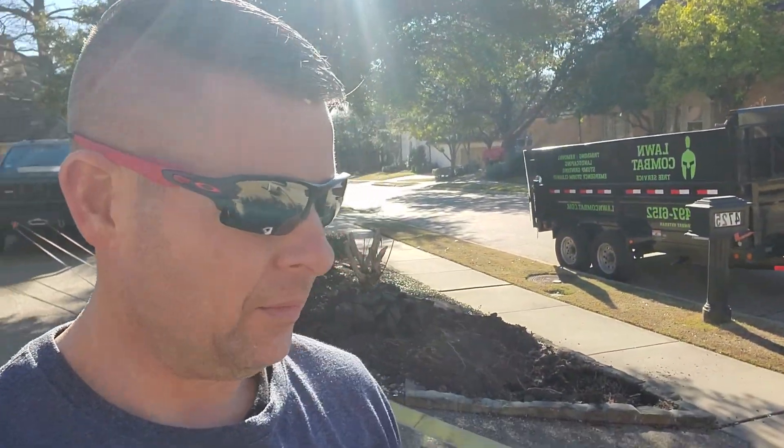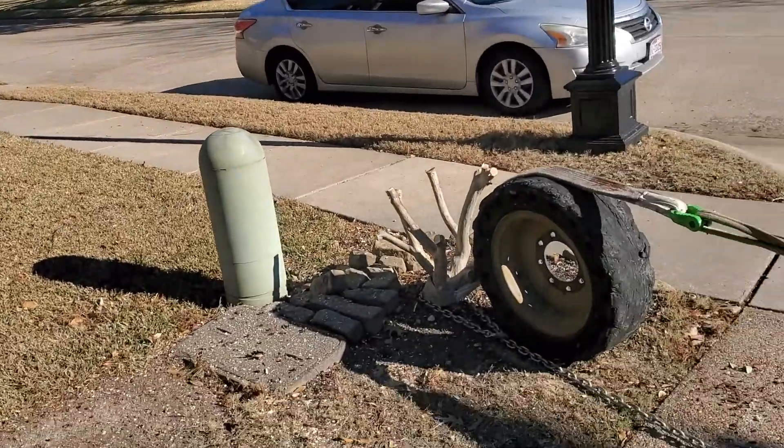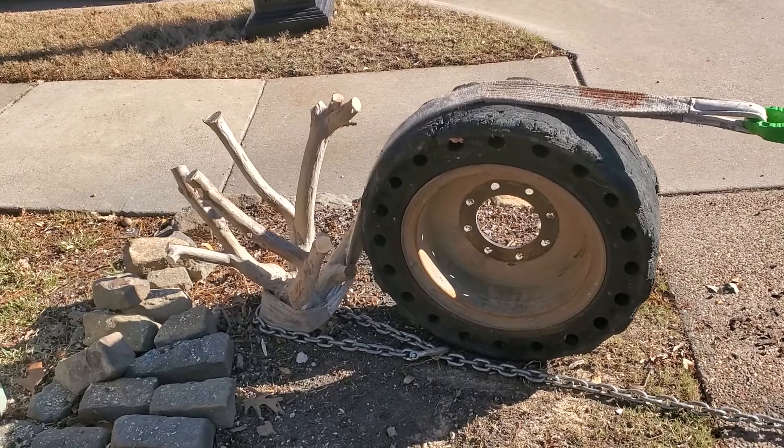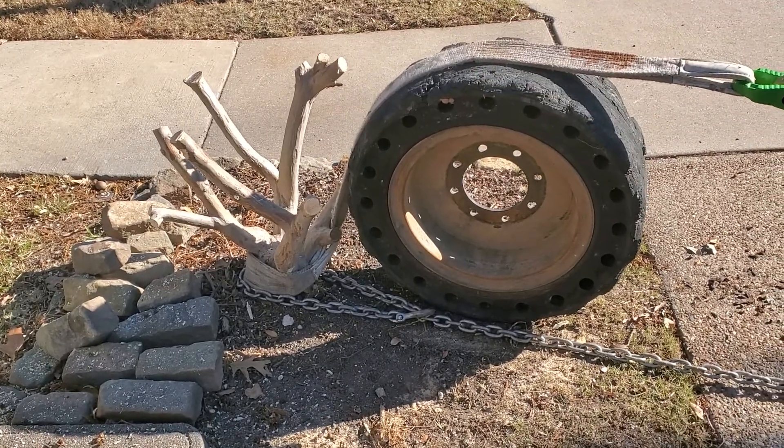I'm going to try another setup. I've got a 16,500-pound Warn winch — Warns are meant to be used every single day. I've also got a Mile Marker on my Chevy, which is a really good winch, but Warn is better; it's made for daily use. I'm going to use the wheel as a mechanical advantage to lift on this instead of pulling.